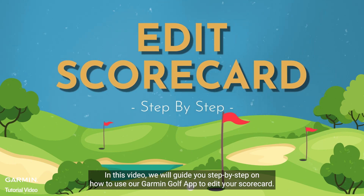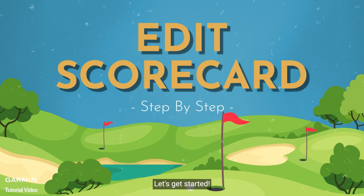In this video, we will guide you step-by-step on how to use our Garmin Golf app to edit your scorecard. Let's get started.